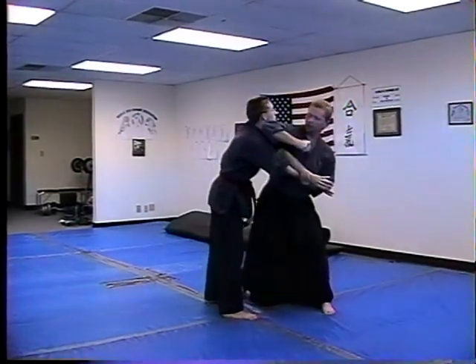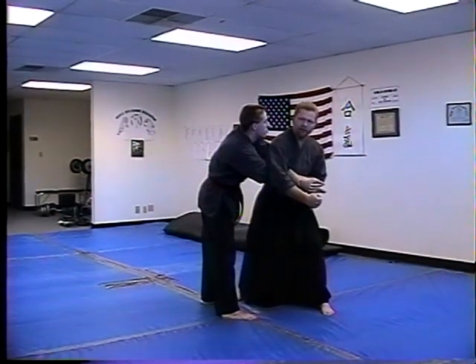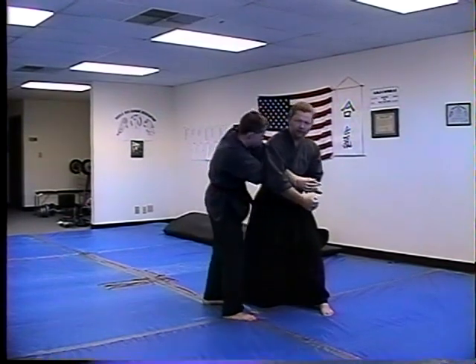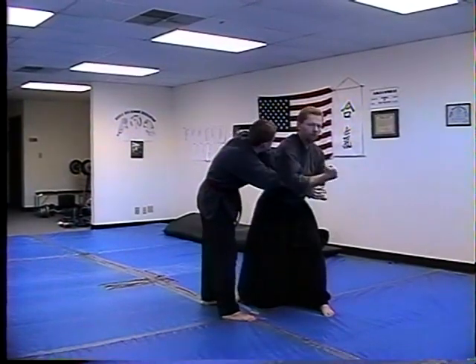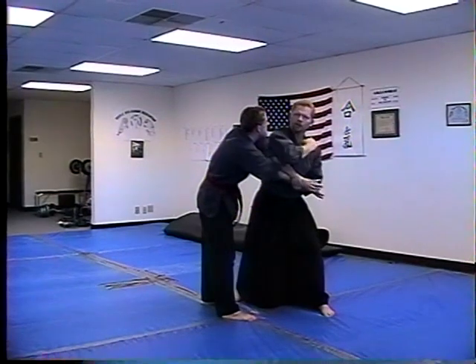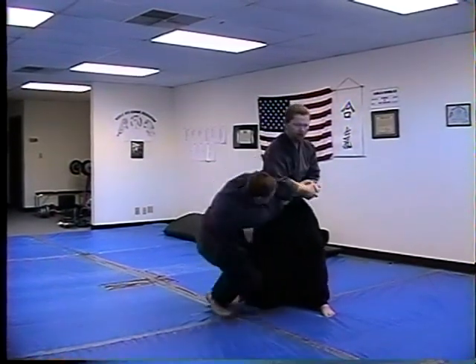You grab down and you reverse elbow. In training, once you get to this part, you want to ask your partner to try to take his hands out — you should not be able to pull his hands out. You should have a good trap on him. Body weight right here. There's your reverse elbow. Just keep hitting him with that elbow until you feel like he's had enough, or move to something else. Then drop down on the arm.